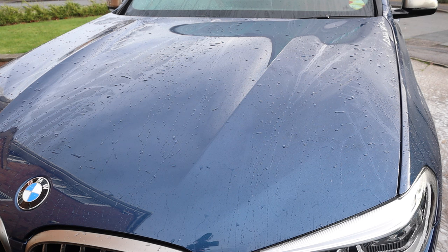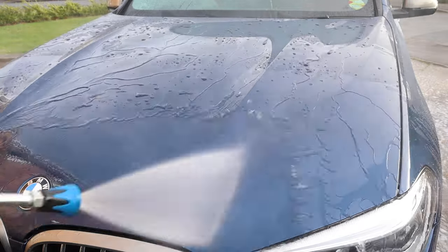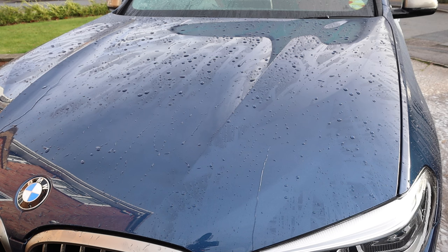Hi guys, just a very quick video. I thought I'd give you an update — I just washed the car, just rinsed it, and I thought I'd show you what Fusso Soft 99 is like after five months. That is what you call a good product. It's been on there five months and I've just come back from another road trip down to the southwest where it rained and poured all the way there and all the way back on the motorway.